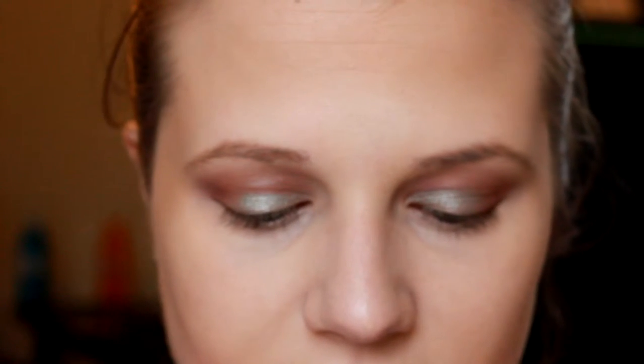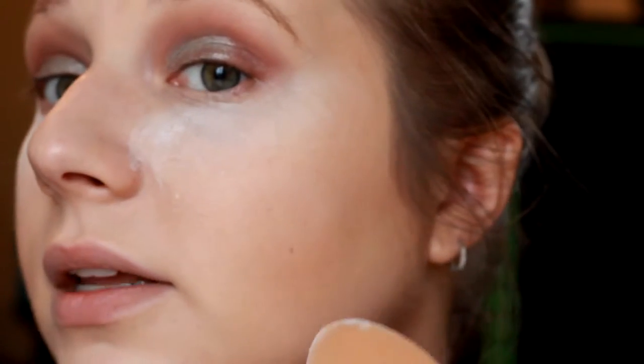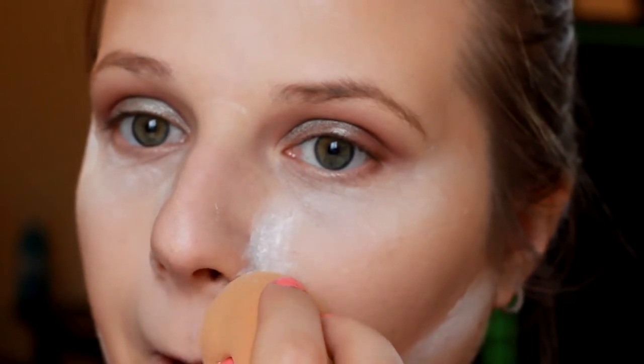I love the Butter Bronze — I love the smell of it. I use it to set the contour and keep it natural looking. I'm going to take the RCMA No Color Powder with my Real Techniques Beauty Blender and apply it under my eyes very thickly. I'm also going to apply it to clean up the contour area and set the T-zone, because in the summer I tend to get a little oily there.